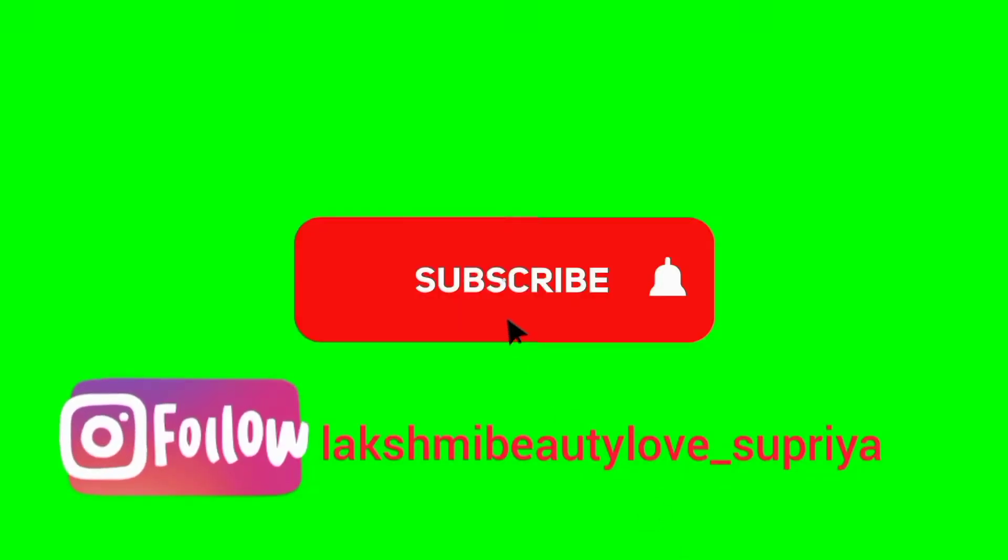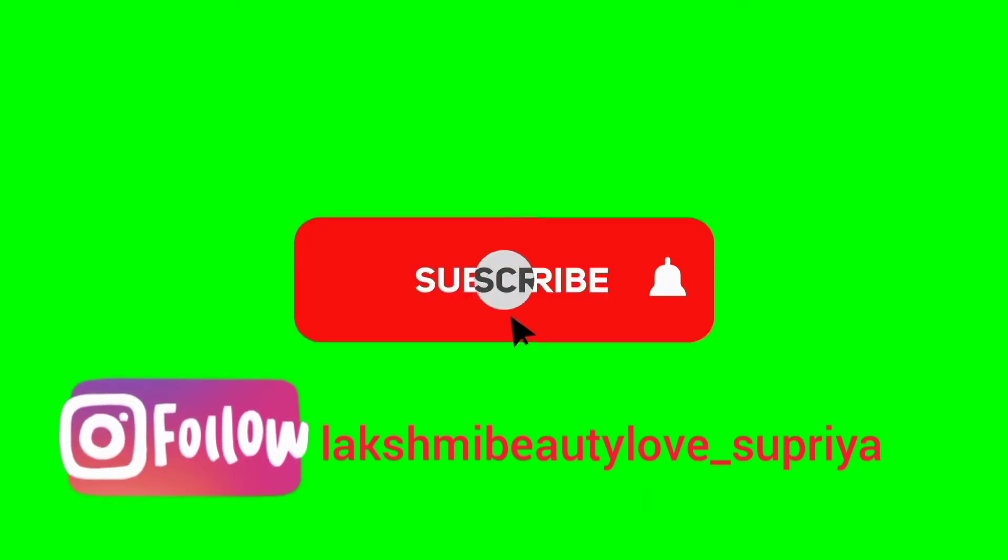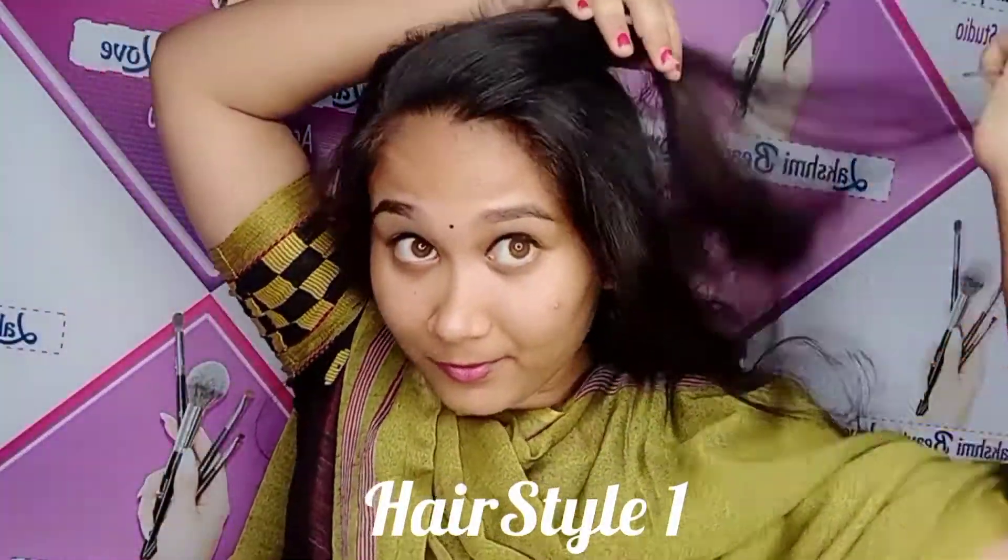Friends, it will be easy to do an FD hairstyle. The video is very simple. If you want to see this video, you will be able to watch the FD hairstyle video.